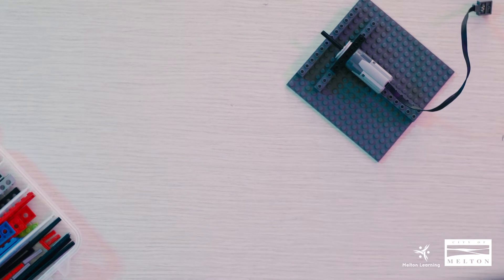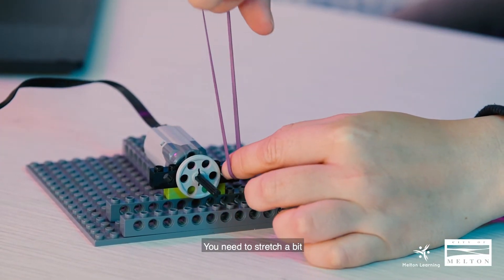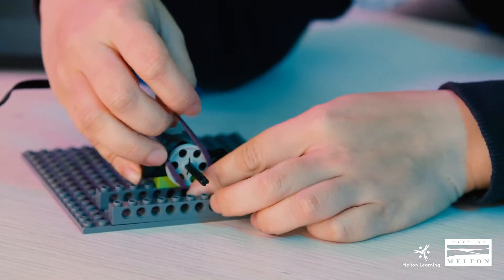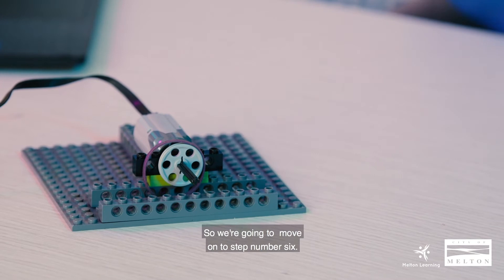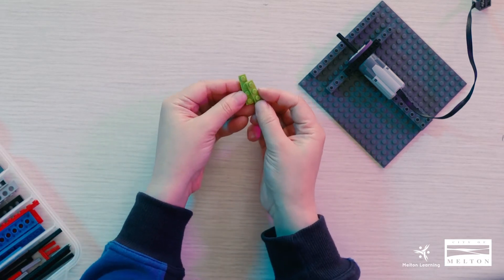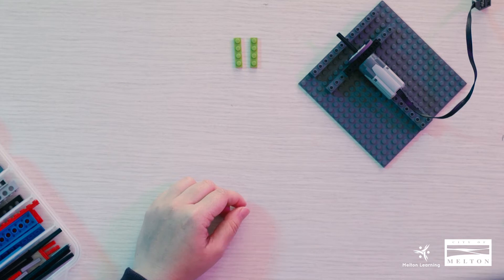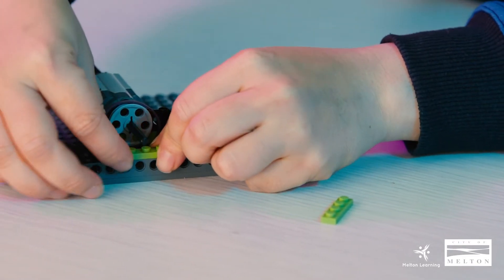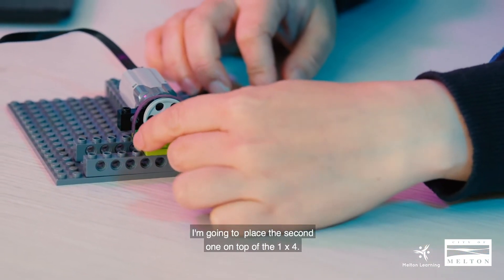So I'm going to get a rubber band — you guys can use whatever you have, it just needs to stretch a bit, and you'll see why later in the build. We need to place this one onto our pulley like this, so we're just going to leave it for now. Moving on to step number six — we need two 1x4s, that's one and two. This is a bit tricky because we're going to put it underneath our axle and try to put it in the middle. There are four knobs on each end, and we're going to place the second one on top of the 1x4.